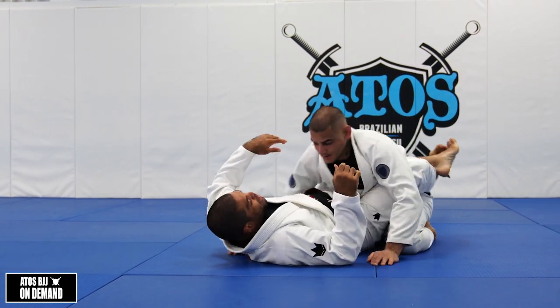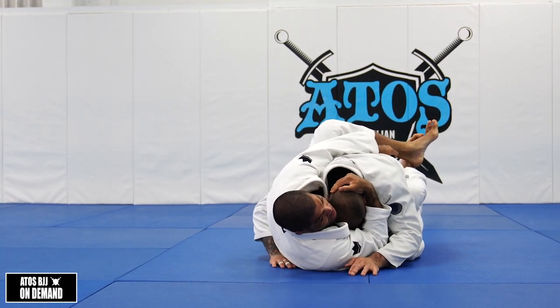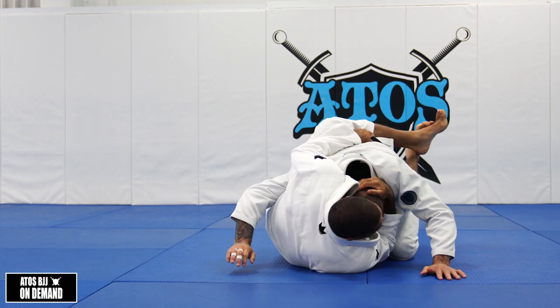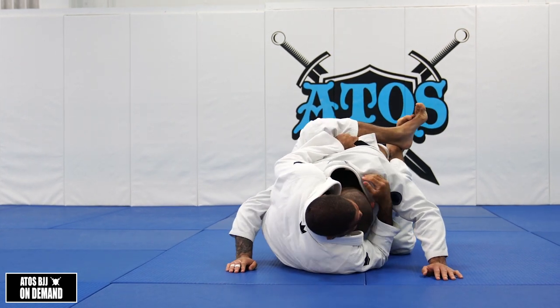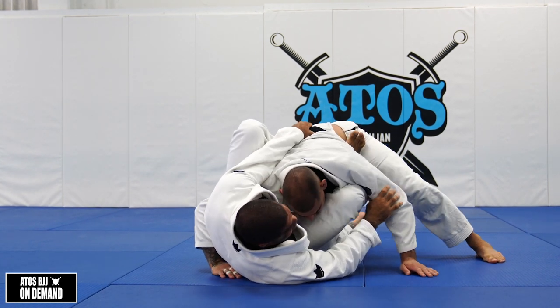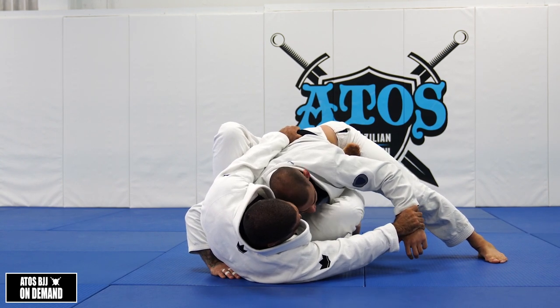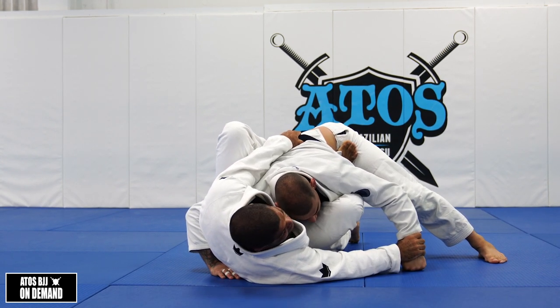Again: step one, break his posture, grab his belt. So when I'm here, I keep my shoulder close to his head, escape my hip, and now I will post my feet around his waist. So now I'm gonna control his wrist right here.